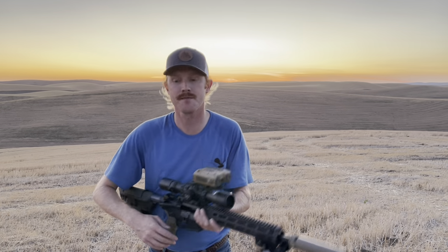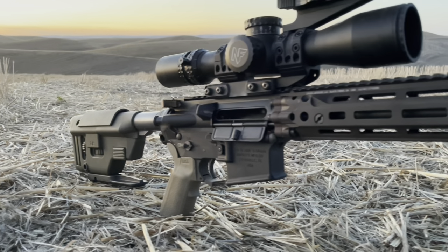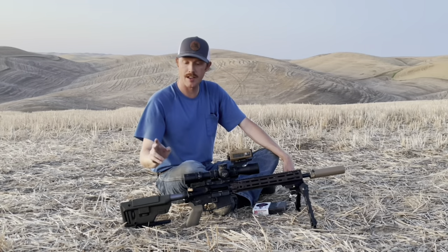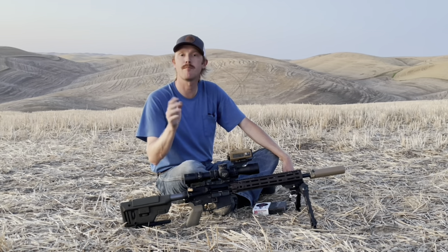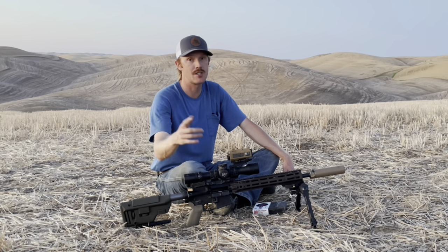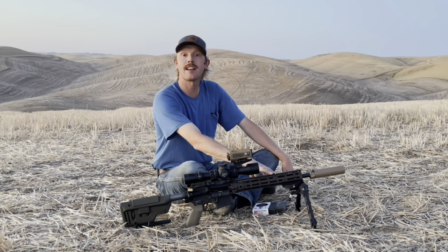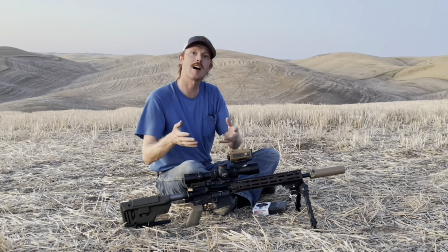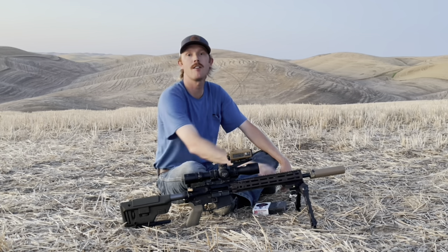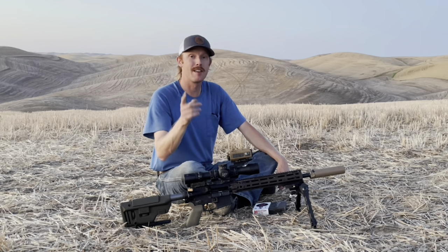Before we start shooting, let's talk about the gear we're going to run. I'm really excited about how this upper came together. The lower is my Knights SR15 SBR lower — you've seen it in many previous videos — and it runs the Knights two-stage trigger. For the upper I used a BCM upper, the charging handle is the Geissele, and the rail is the Daniel Defense RIS 3. I've always been a fan of the Daniel Defense rail — I love the look of the RIS 2 in that SOPMOD Block 2 configuration, and the RIS 3 is a little thinner with M-LOK slots.